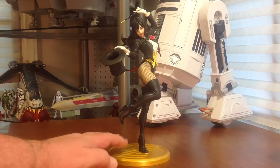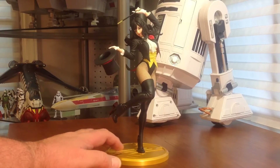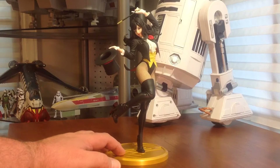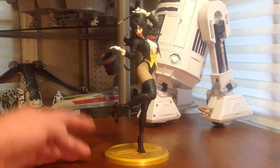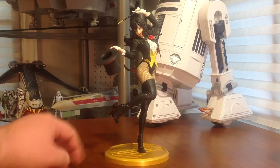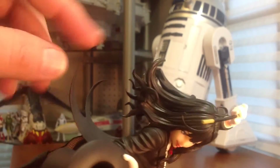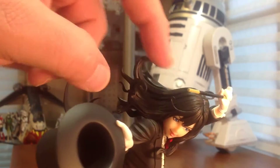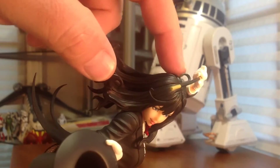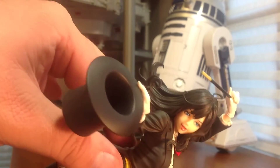And here she is out of the box, just looking absolutely gorgeous — just a beautiful, beautiful piece, great sculpt work, no real assembly required. You have to insert the wand after unboxing her, but she already comes mounted to the base. As we get a closer look at the sculpt work, they just did a great job in her hair, all the little curls and detail in there. Love the little curl on top — just beautiful, beautiful work.